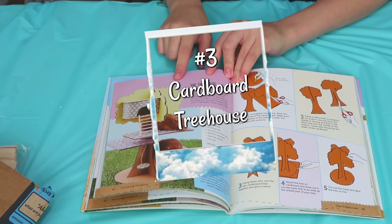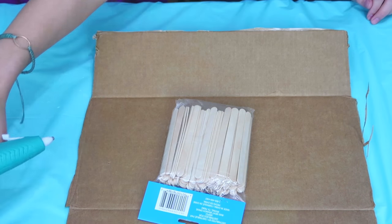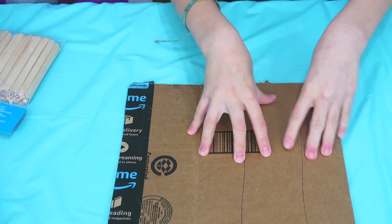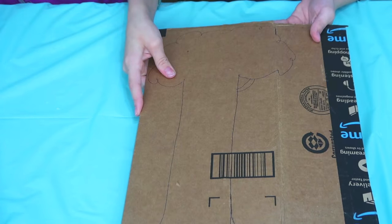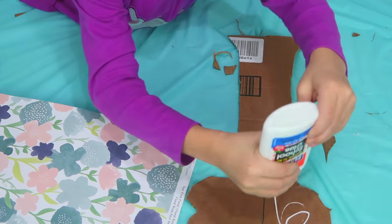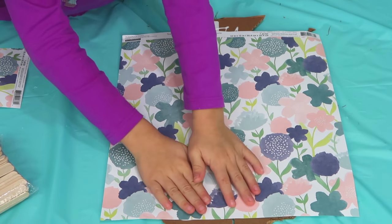A tree house — and I'm so excited! What you need is cardboard, some normal sized popsicle sticks, a hot glue gun, and some scrap paper. The first thing you're going to do is draw a tree onto the cardboard and start to cut it out. I prefer a cardboard box cutter instead of scissors because scissors are not fine enough. Then you're going to put some glue and scrapbook paper on to decorate the tree.